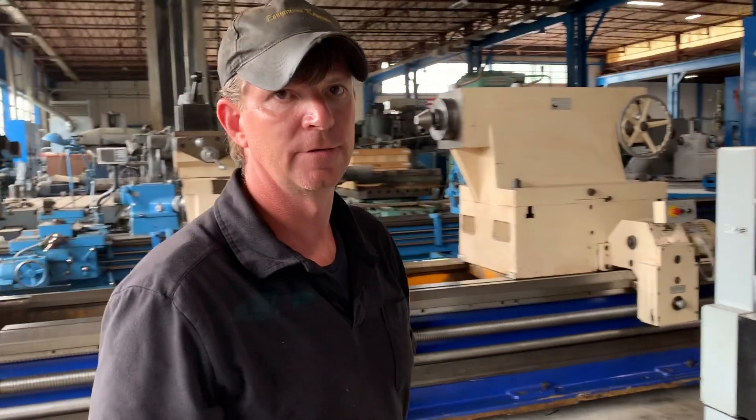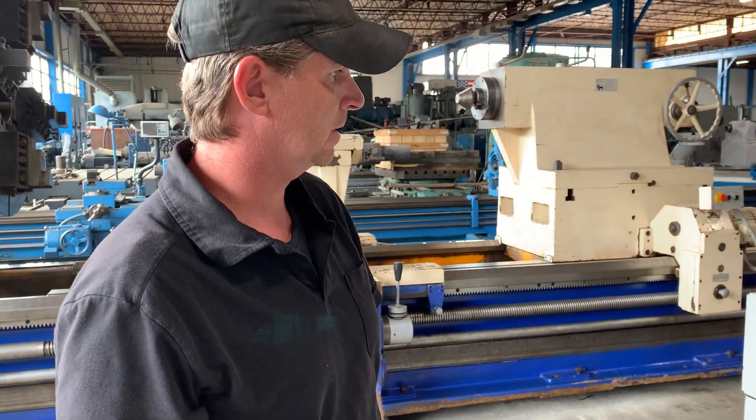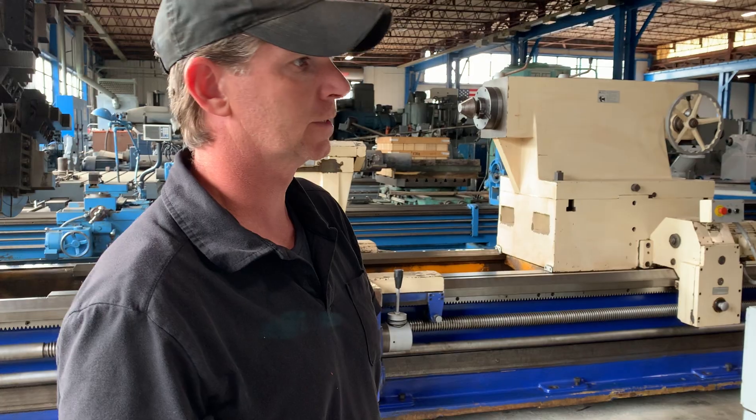That concludes our video demonstration. The machine can be inspected under power here in Aurora, Illinois. Give us a call.